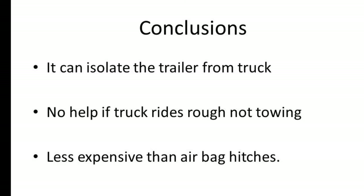To wrap things up, it can really isolate the trailer movement from that of your truck, and if you've already got a pretty good riding truck without a trailer, I'm sure you're going to get a great ride with this hitch. It's not really going to help your truck ride smoother if your truck rides rough when you're not towing. It's a lot less expensive than the airbag-style hitches, but both are heavy and extend past the end of your tailgate — you'll have to leave them in when you unhitch because they're too heavy to take off by yourself. Those are my impressions of the Gen Y Boss Torsion Flex hitch. Your results may vary, and I'd like to hear about them in the comments. Thanks for watching, have a great day!